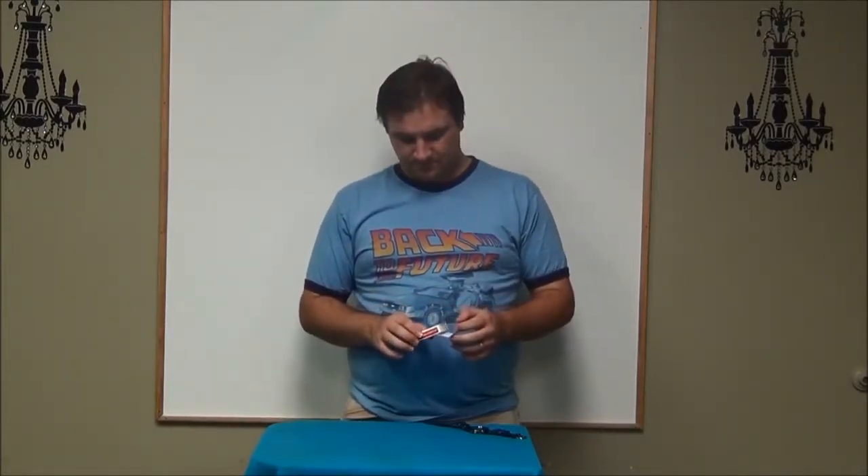Hey guys, I'm Derek, the children's pastor at Lakewood Christian Center, and I want to show you how to do the lost and found card trick that Dodo did. All you need to do this is a standard deck of cards, a marker or pen or pencil, anything to write with.